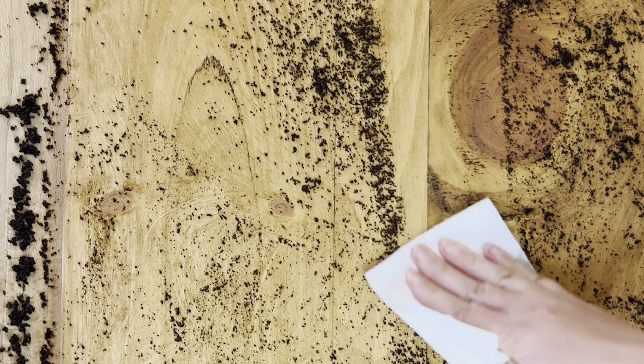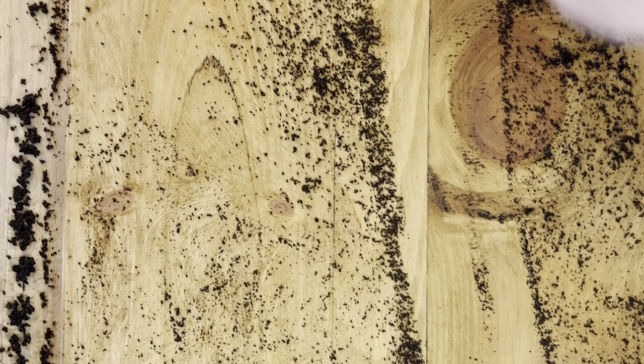Do one side first, then the other side, and let each side sit for about 15 minutes in that coffee ground mixture. After 15 minutes it'll be pretty dry, so you can just wipe it away with a paper towel. You'll want to vacuum up the coffee grounds around your work surface — it's a pretty easy cleanup.